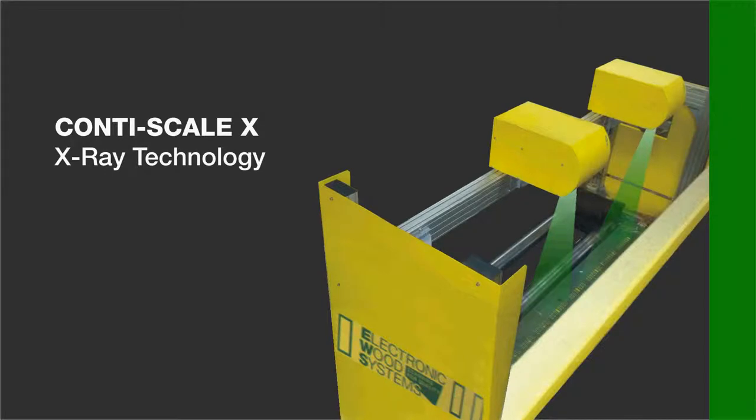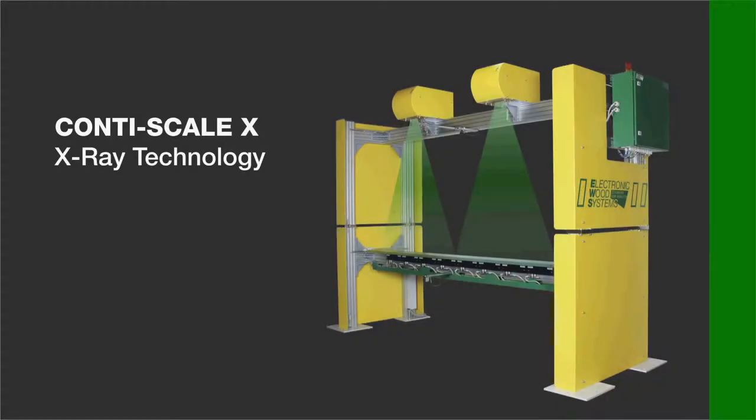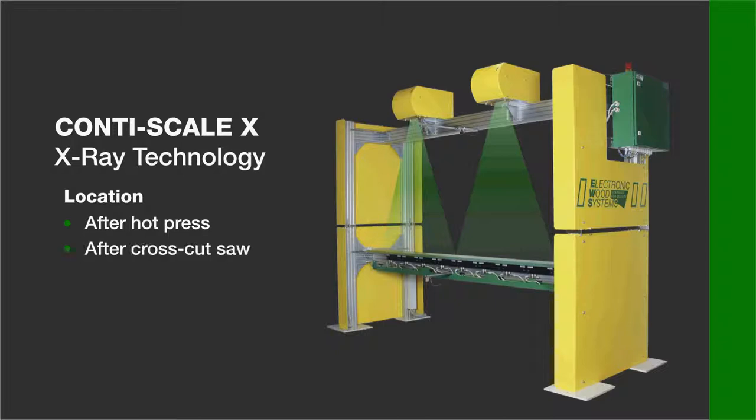ContiScale X works in a range of 2 to 40 kg per square meter, or 0.4 to 8 pounds per square feet. Calibration of the system is automatic. ContiScale X can be located after the hot press or further down the production line after the cross cut saw.